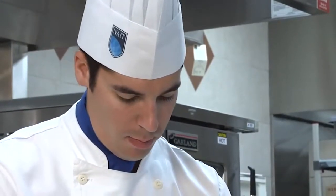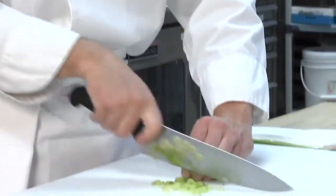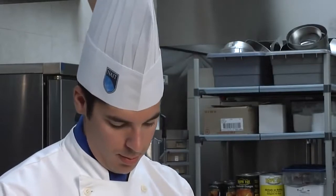Although there are many different types of chef hats on the market, the primary purpose for them is to prevent hair from falling into food. An added benefit is that the chef hat also absorbs perspiration.